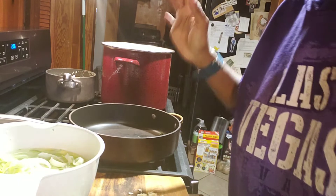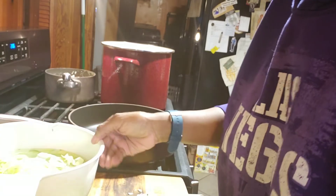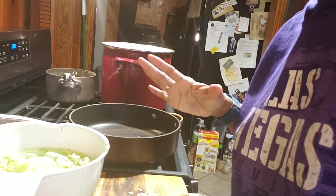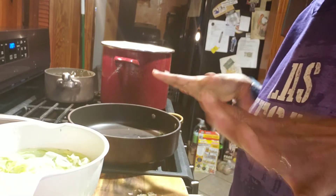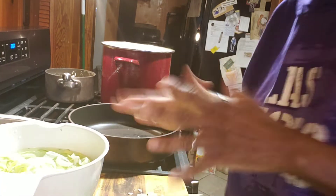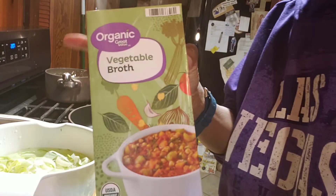I'm going to do a dish with cabbage, leeks, mushrooms, tomatoes, bell peppers, and garlic. The book I was talking about, 'Eat to Live,' said you might want to not use oil — but that's your preference. I'm going to try it without oil because of the calories. So I'm going to sauté with organic vegetable broth.